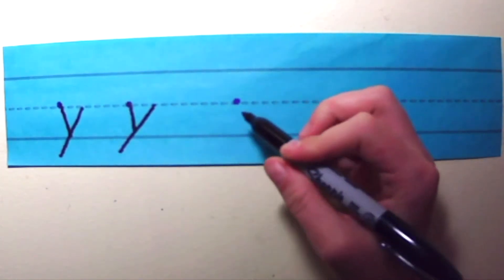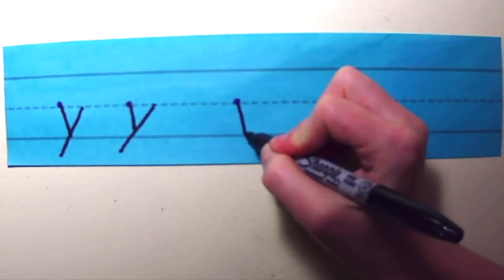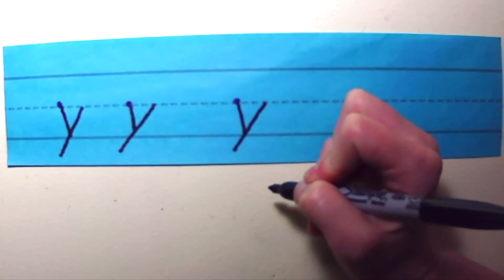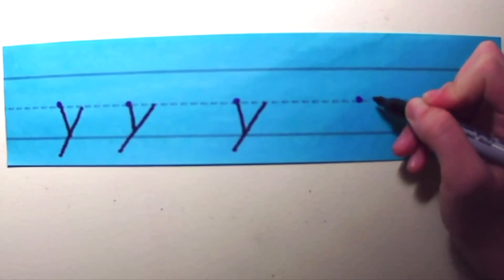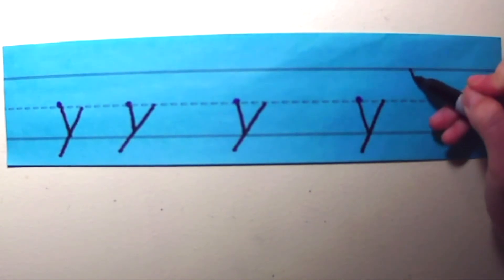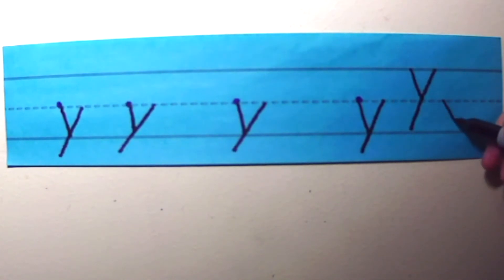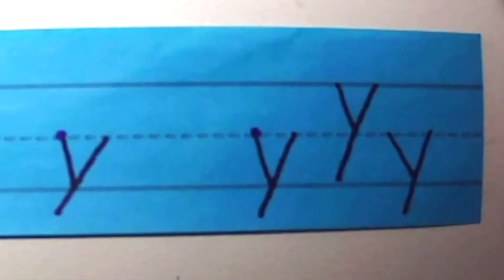One more time. Can you say it out loud for me? Can you try one more time? Tell me what to do. Little Y is just like big Y, except it starts at the middle line and dips below the bottom line. That is the letter Y.